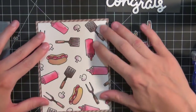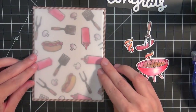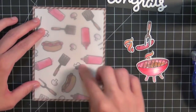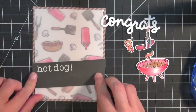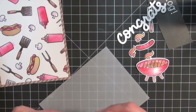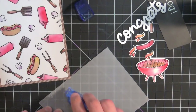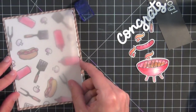Now I'm going to start assembling my card. I glued the background panel onto some patterned paper. Then I'm going to use some vellum to diffuse the background — I thought it was a little bit bright and it took away from the sentiment, so the vellum is a nice element to mute the background.